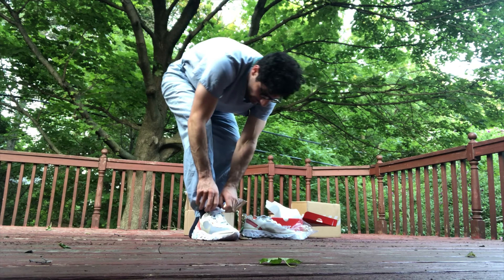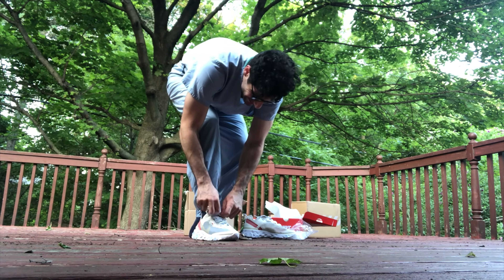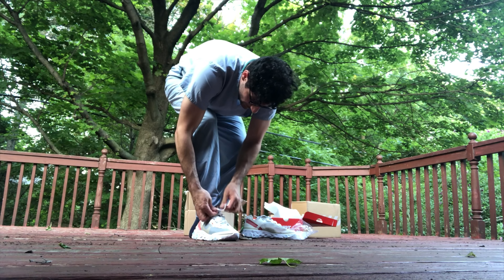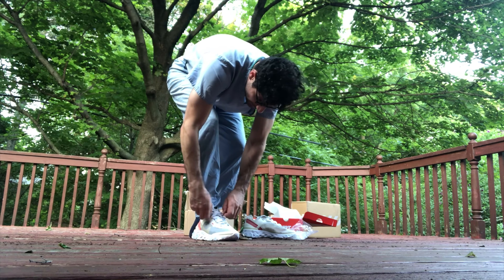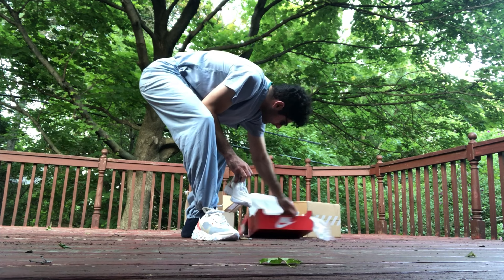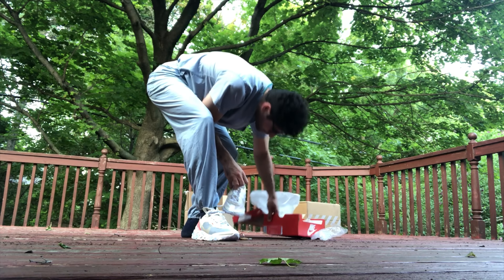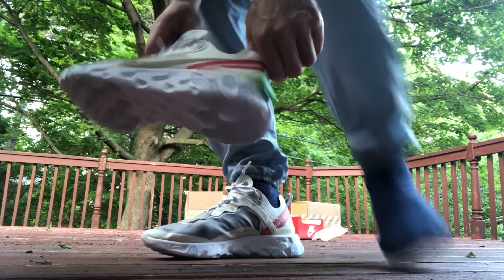Perfect fit. I went true to size — let me double check for y'all. Cheap feeling laces, I'm not gonna lie to you. Yep, I got an 11 of these.